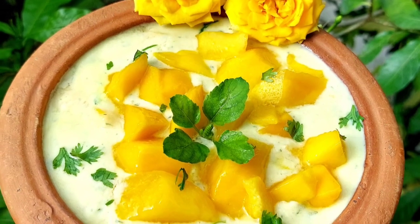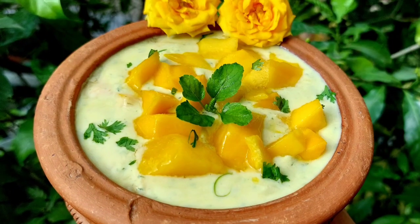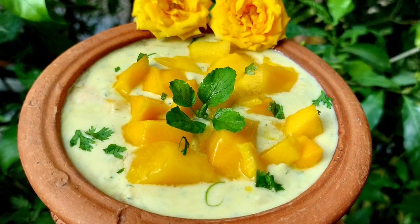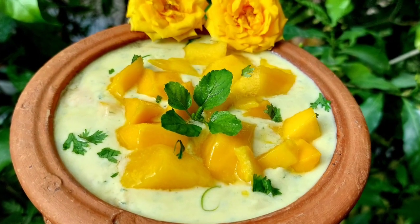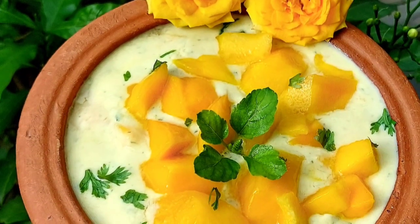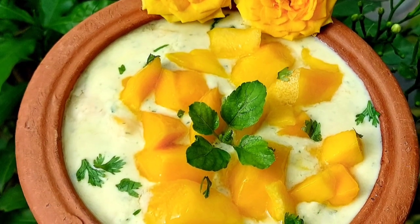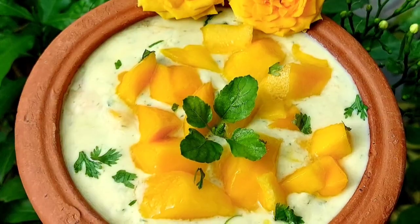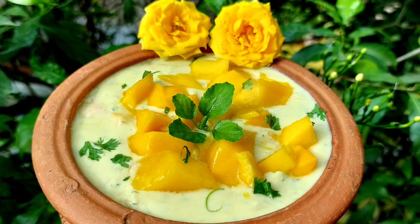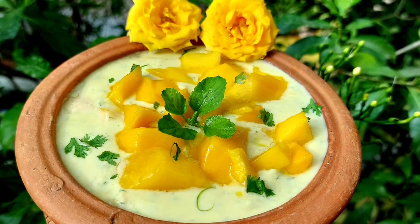Over the years we have seen a variety of Raitas. But there is an amazing combination — a fresh Mango Raita perfect for this hot summer. Mango Raita is truly a wonderful dish which can be served this Ekadashi as a single meal and also as a side dish. This is a refreshing dish which can be offered to the Lord during summers for keeping them cool and heat free.